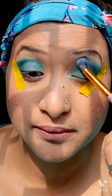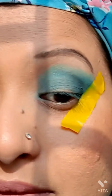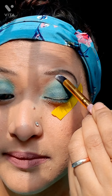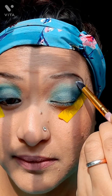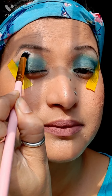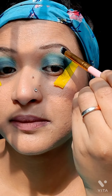I am blending the upper crease area colors very well so that there is no harsh marginal look. Next I am highlighting my brow bone using a very light color from the palette in both eyes. It gives a shimmery effect and it looks very nice. I love this after completing the basic part of the eye makeup — I'm blending the brow bone color very well too.